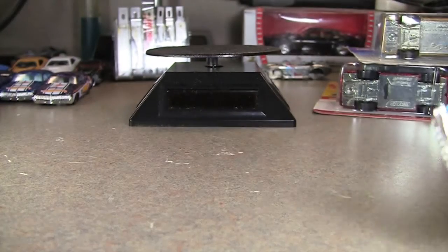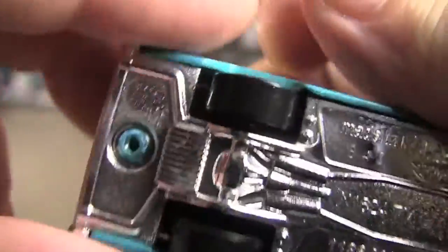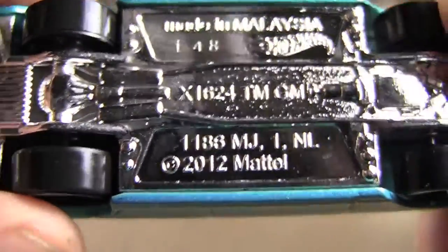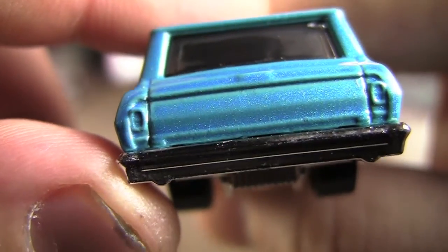I'll go ahead and crack it here. As with all the main lines, obviously plastic base, plastic tires. This is the 2012 base as well. This car would be nice — I should have picked up two, and they had a lot of them.